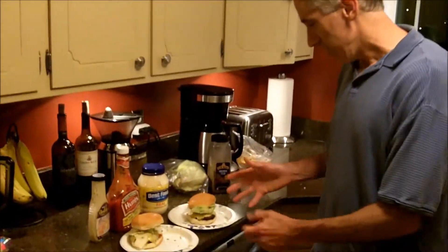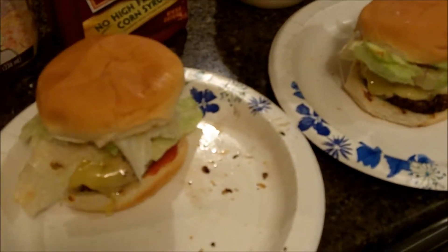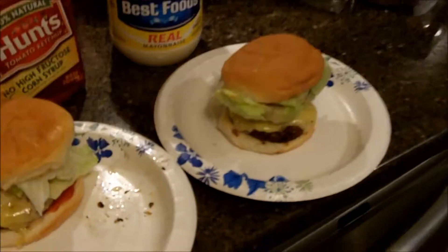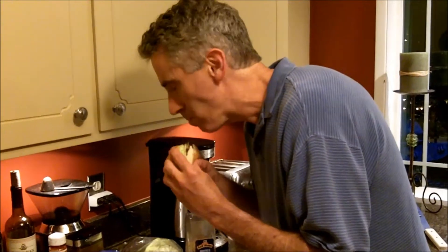And here you have it, the Omaha Steak Burgers ready to eat. We've got two burgers here and they are looking good. Let me try this one right here. That is good. Mm-mm.